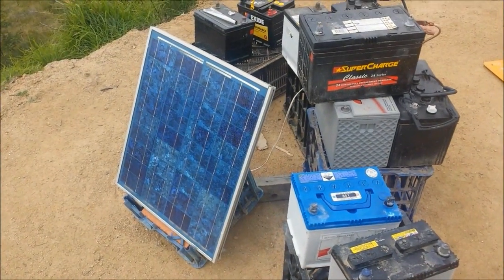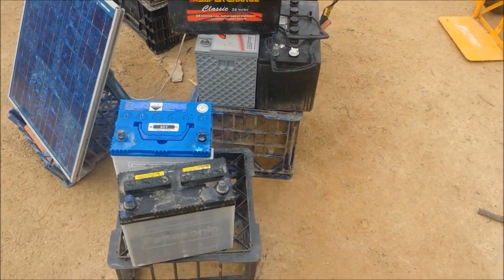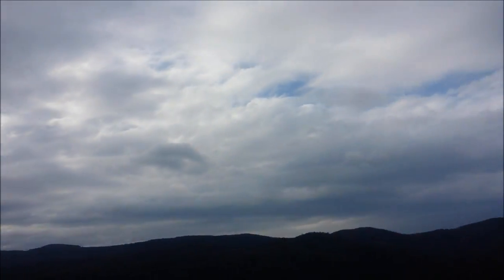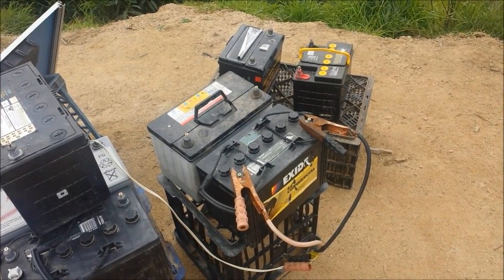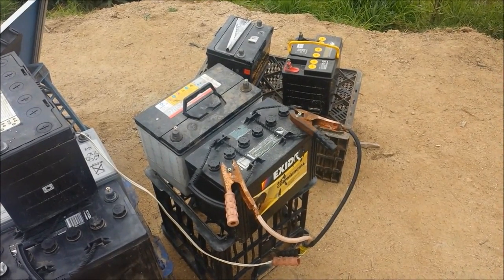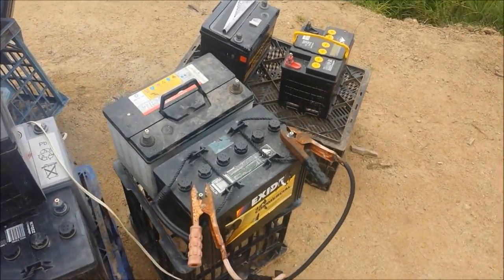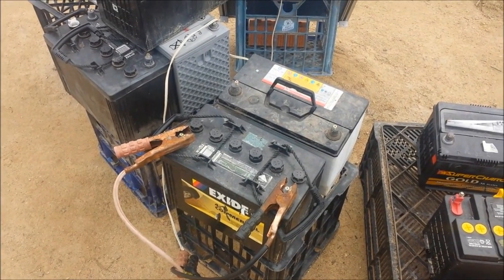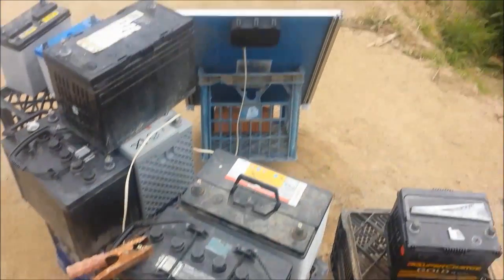Here's Dad's solar system — a 32-watt second-hand solar panel he paid $20 for from a mate. It's just hooked up to the batteries one at a time. On an overcast day we're still getting enough voltage out of it to charge batteries. It charges the batteries up, then they go inside and run the lights for a few hours a day. After a few days the batteries start slowing down, so they come out here and go back in line. There's no charge controller — it comes straight from the solar panel to the batteries.